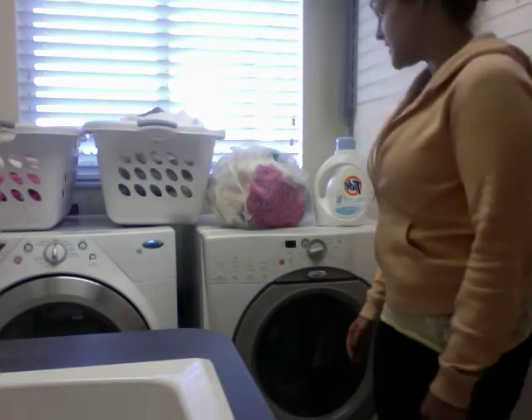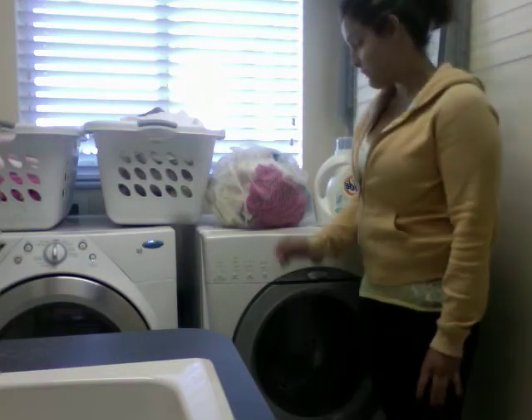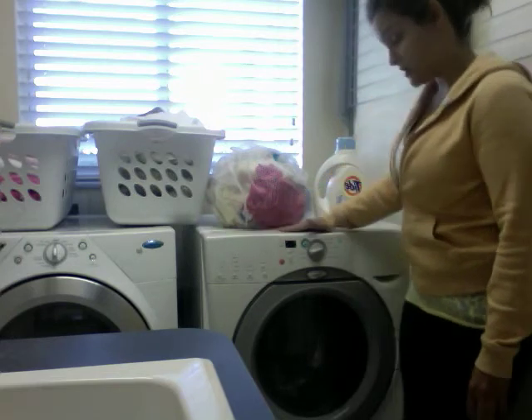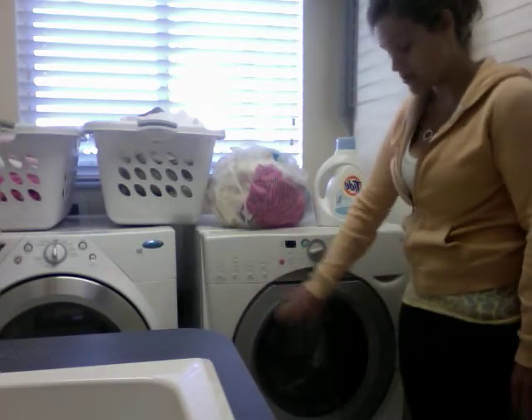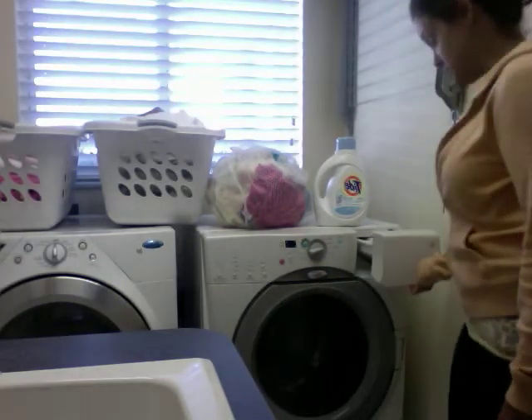First off, before you start a load of laundry, you must identify the three things you will need to wash the laundry. The first thing will be the laundry machine itself — this is just one of the many different types you'll see. This is a front-load laundry machine. The laundry spins inside the machine and the soap goes inside of here.